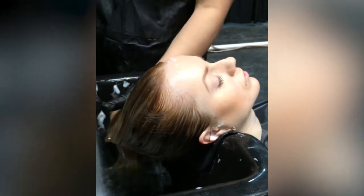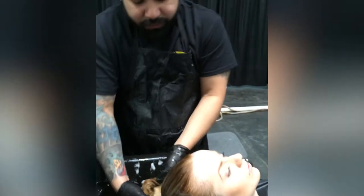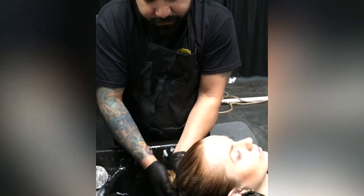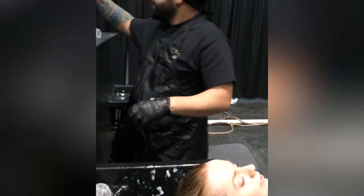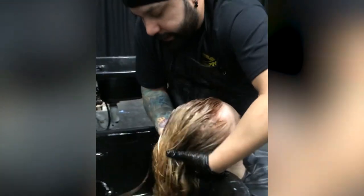As normal. Most importantly, the client is completely comfortable. No pain, no stress on the neck. It's great — it's a really good idea too.